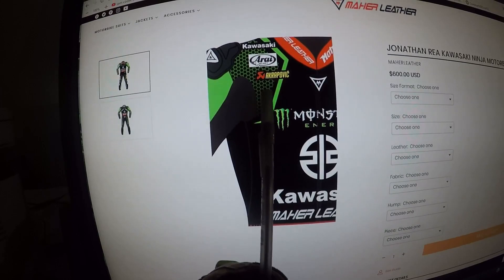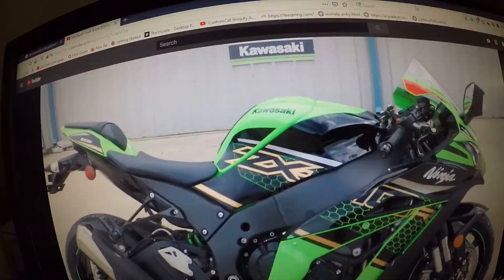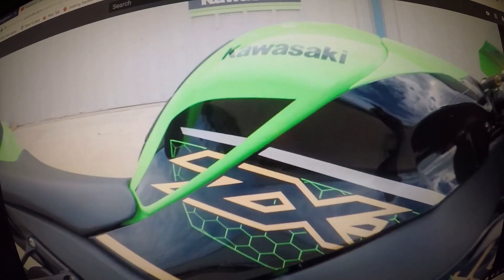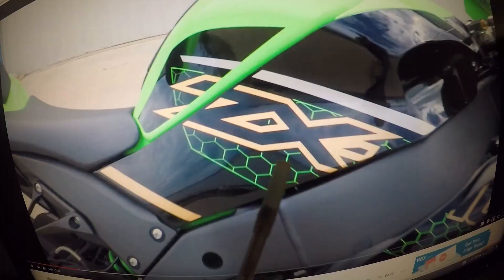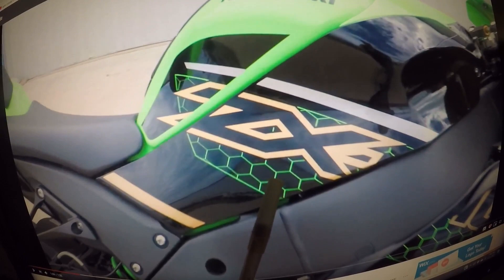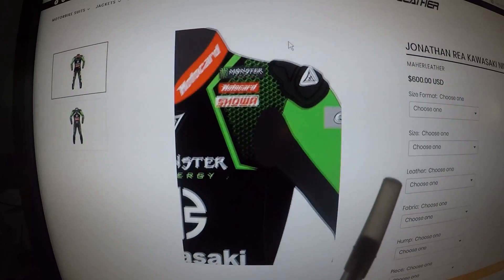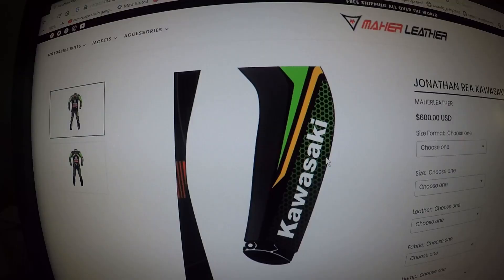I want to bring your attention to this marking here — I've seen this marking on the ZX10R. This is a 2020 ZX10R at Mainland Cycle Center; it almost looks like chicken wire. You can see the resemblance — up close you can actually see the clouds and the paint. This design on the ZX10R matches the design on the Jonathan Rea race suit.